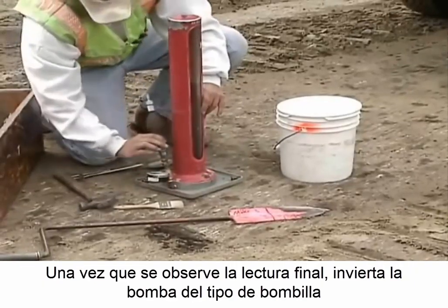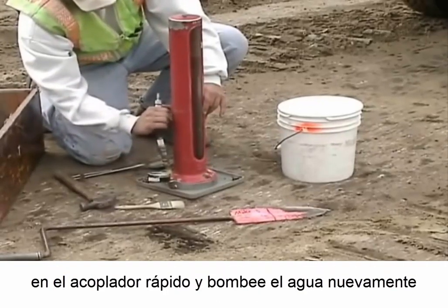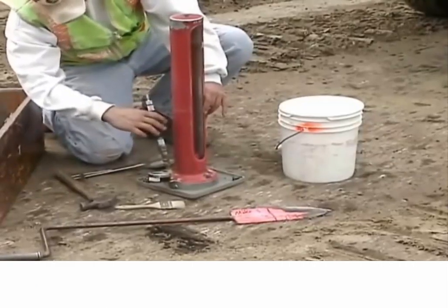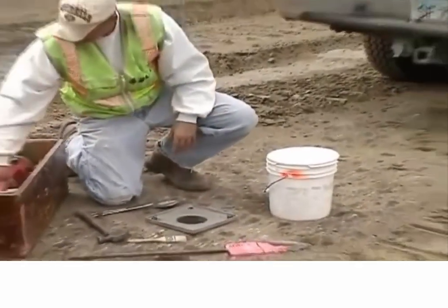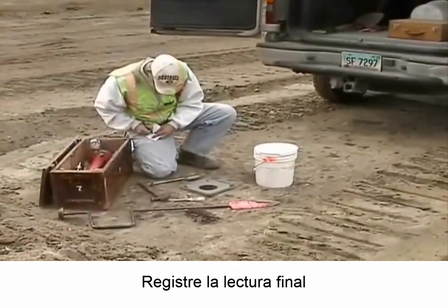Once the final reading is noted, reverse the bulb type pump in the quick coupler and pump the water back up into the graduated glass cylinder. Record the final reading.